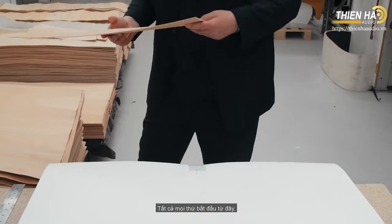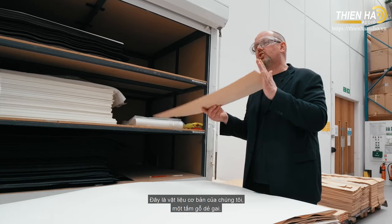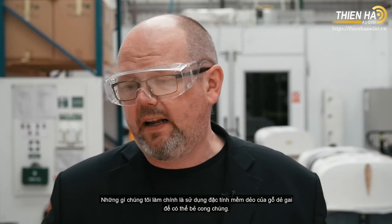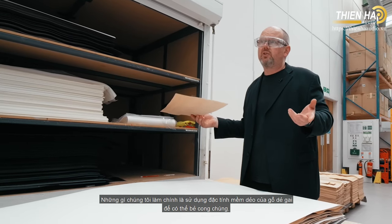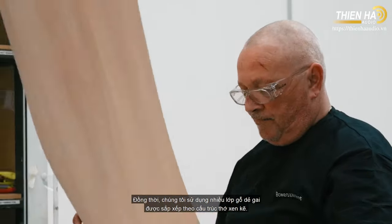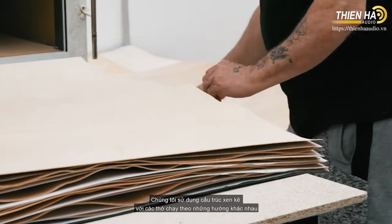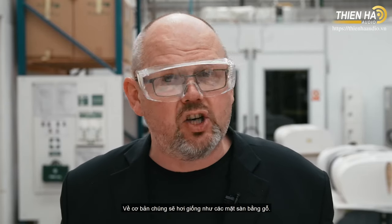It all begins with this — our basic raw material: a single sheet of beech. Our cabinets are made from multiple layers, using the inherent pliability of beech to curve it, while multiple layers are arranged in an alternating grain structure with grains running in different directions to add stiffness. It's essentially a bit like an engineered wooden floor.